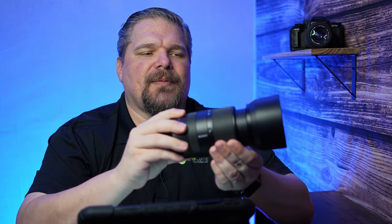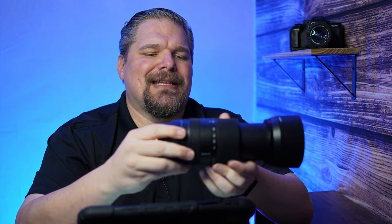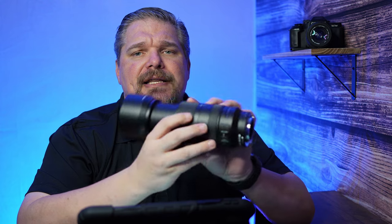Using it for video zooming is going to cause all kinds of issues, so I wouldn't use it for video in that sense — although I think it would make a good video lens otherwise. It is a G lens, of course — there's a G stamped on the side — but it's not a G Master.